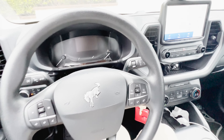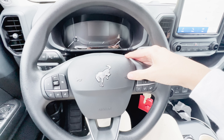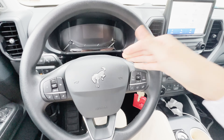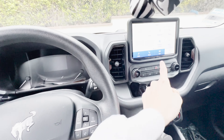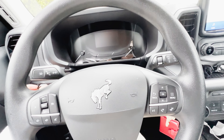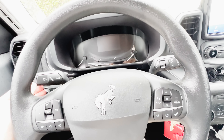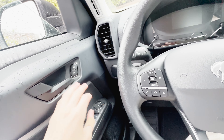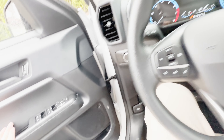One more thing about the horn — the 2021's have a wimpy single tone, but this is a double tone, and it's a very lovely sound. Even the signals sound great. Let's go ahead and tour the rear and the passenger side too.